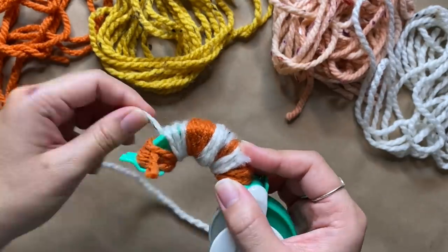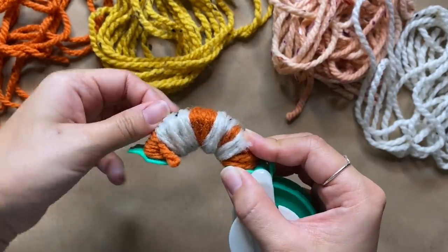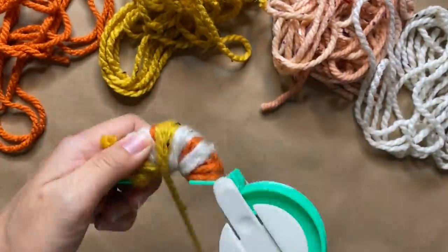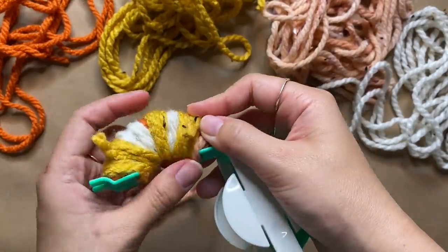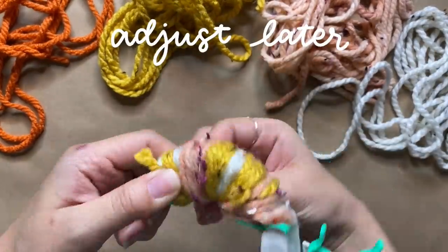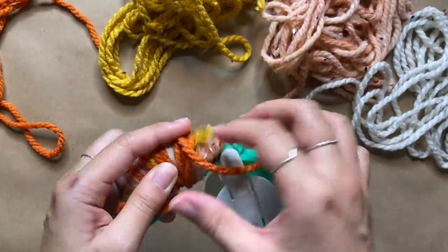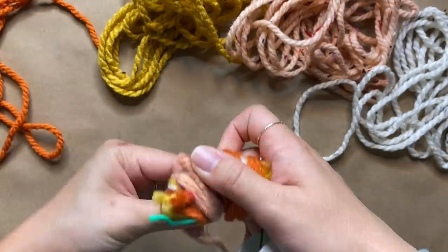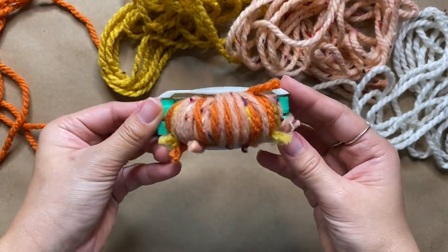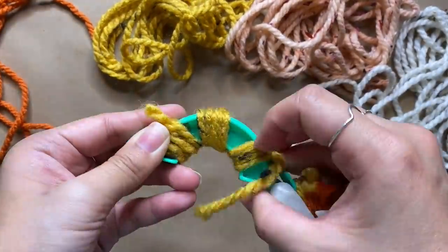This doesn't have to be perfect — there's no set pattern. I'm just making sure there's enough coverage and wrapping a little randomly so we get a cool pattern. I repeat this step with all the colors, wrapping and layering until the side gets super full. If there are any loose ends as you're wrapping, that's totally fine because you can snip those off later. You definitely don't need a pom pom maker — there are many ways to create pom poms with things at home; I'll link other tutorials in the description.